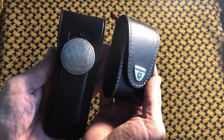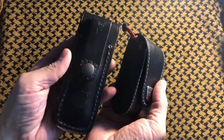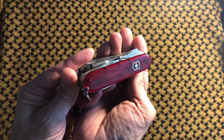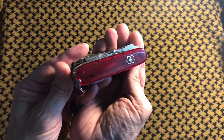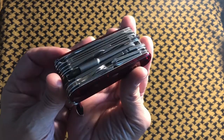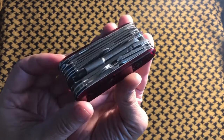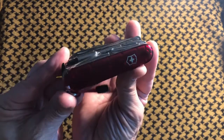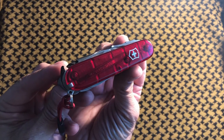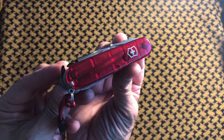Here it is next to the Buck 110. If you didn't see my video on how I modded that — go back and check it out, it's a music video with some of my own music. So that's my take on the Victorinox Swiss Champ XLT. Is it a whole lot? I think it is. Is it too much? I don't think so. Hope you enjoyed this video — don't forget to like, share, comment, and subscribe. Have yourself a super fantastic day, bye for now.